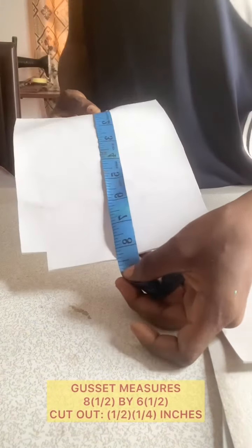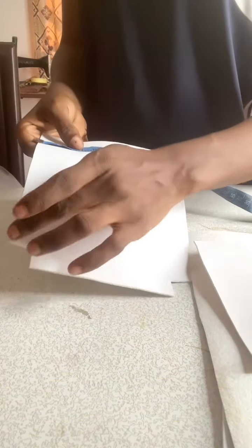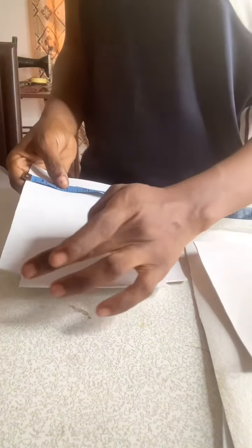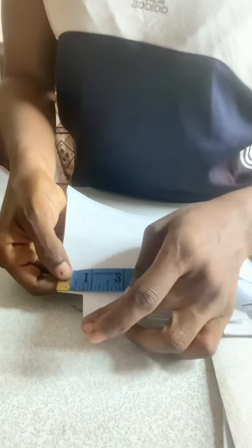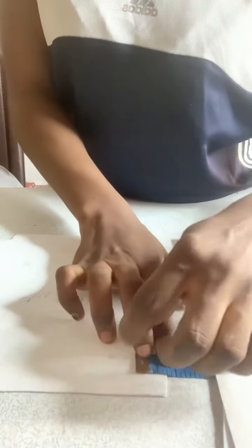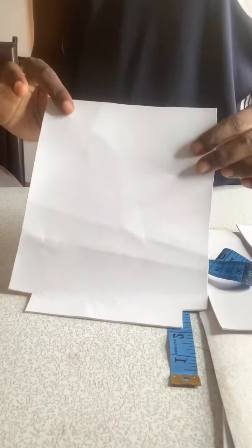For the gusset, the measurement is going to be six and a half inches in width. The cutout at the corners is half and a quarter by half and a quarter — because I want this part to be equal to the side of the base so they match each other. What I practically did is measure half and a quarter from this point, mark it, then measure half and a quarter from this other point, mark it, then join the two lines. That's how I got this corner cutout. You need two of these for the gusset.